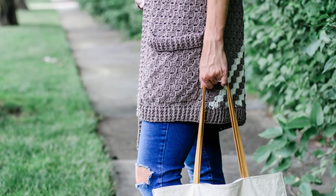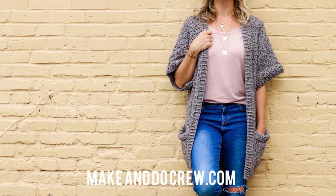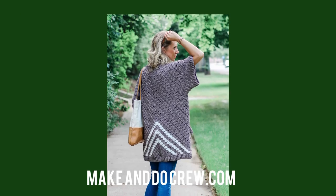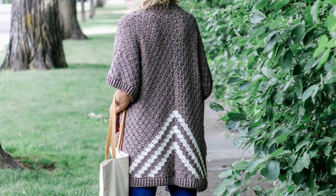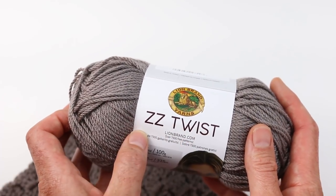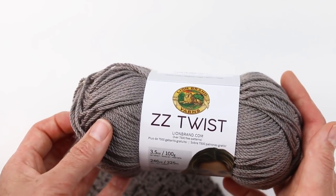That pattern is just a series of corner to corner rectangles that are connected together, and there's a little trickery done with adding the sleeves so that you don't have to seam them, but you have a really natural and comfortable looking cardigan made from a few simple rectangles. Today we're going to be using a yarn from Lion Brand called ZZ Twist — it's super soft and drapey and 100% acrylic.